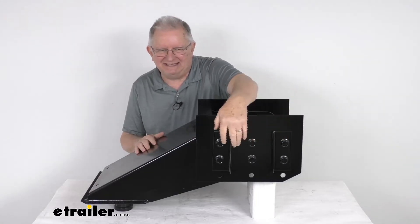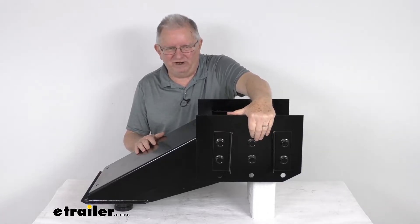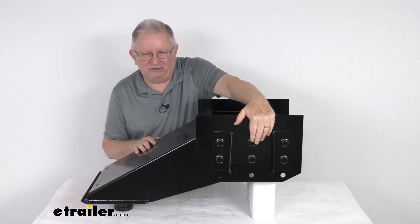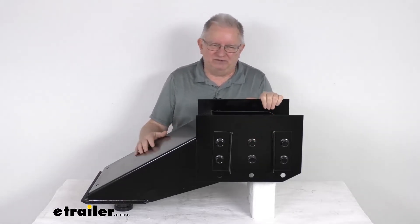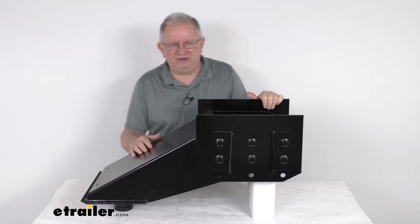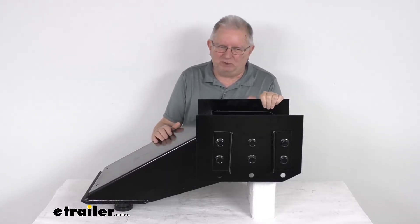It is a bolt-on installation. It will attach to your trailer frame with existing hardware, and it does bolt into place along three rows of bolt holes. You do want to make sure to make note of the bolt hole locations of the factory installed pin box, because this new pin box will be mounted in those same hole settings.